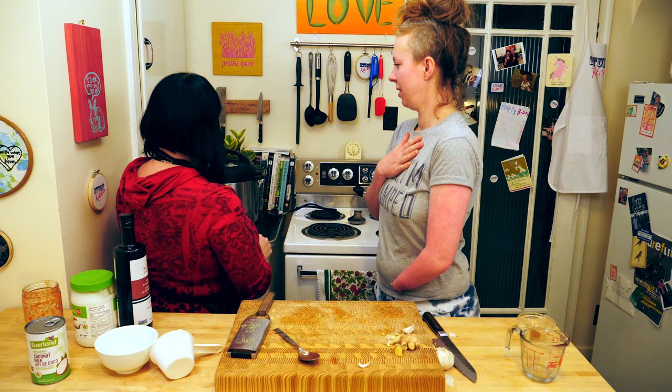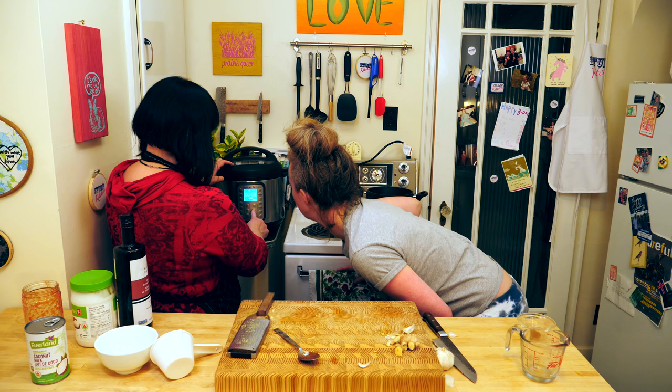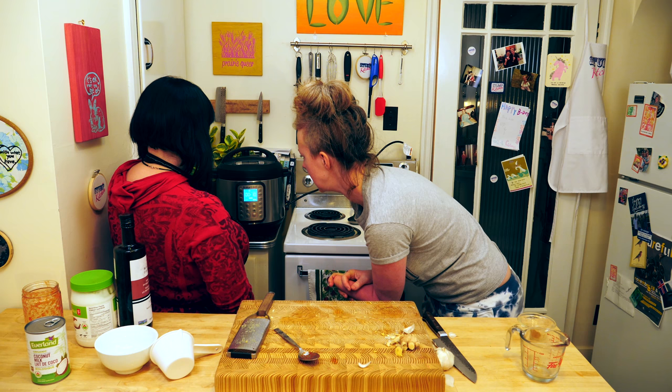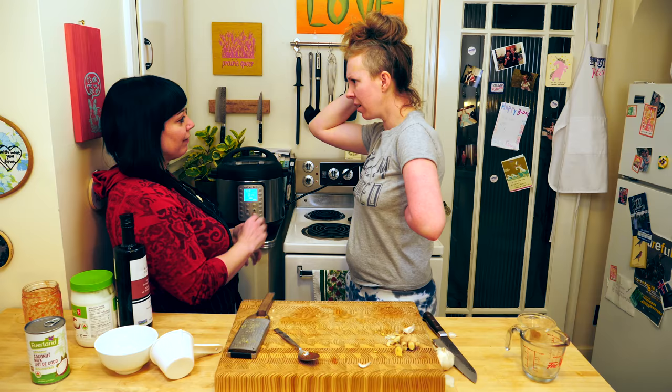Twist it to lock it — it sounded like a spaceship. Is this important? It is. How do you know it's locked? This scares me a little. Is it secure? Yeah. Press pressure cook — we're going to put that to 10 minutes. And it'll beep when it starts. It doesn't just start on its own — you don't have to press anything? No. It's going to take 10 or 11 minutes to get up to pressure, it's going to cook for 10 minutes, and it'll start beeping when the alarm goes off. That's incredible.